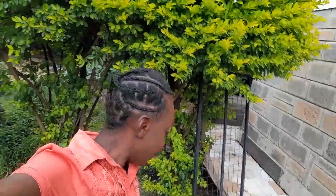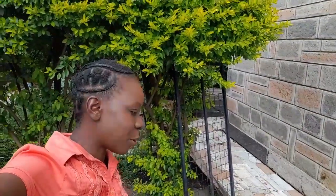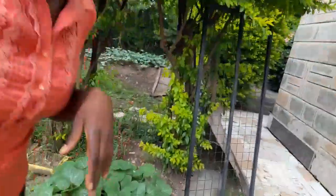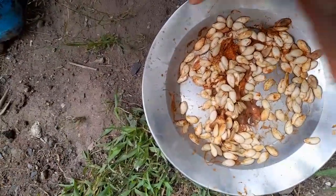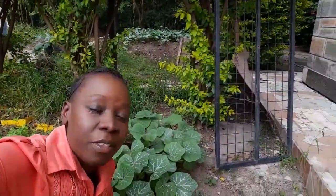One of our neighbors gave us a pumpkin and we enjoyed it. I like enjoying pumpkin for breakfast or as a snack during the day because of its nutritional value — it's good for your skin, good for your reproductive system, and many other benefits. So she gave us a pumpkin and I decided to save the seeds. Here are the seeds.